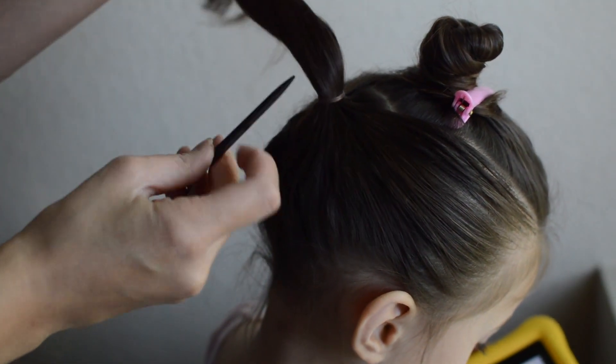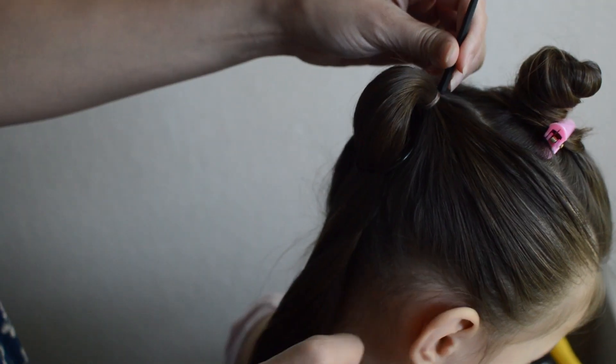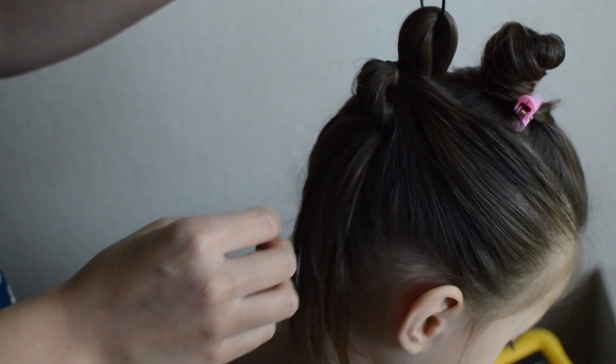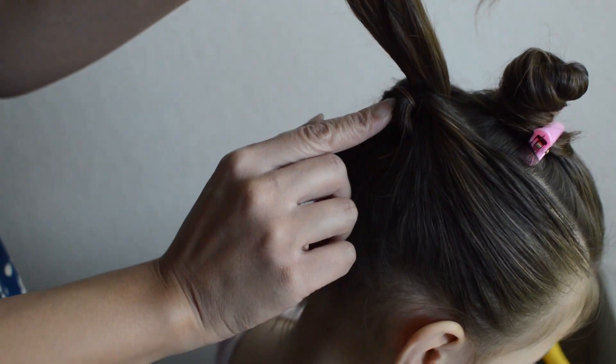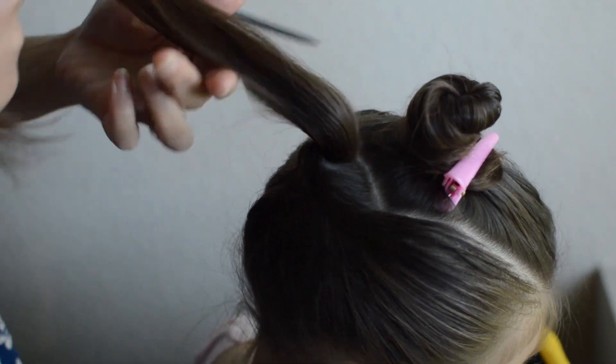Next, take the Topsy Tail tool and stick it through the bottom of the ponytail. Place the ponytail through the Topsy Tail loop and thread the hair through by pulling the Topsy Tail tool upwards. You can also thread it through with your hands, but the tool makes it a lot easier and cleaner.